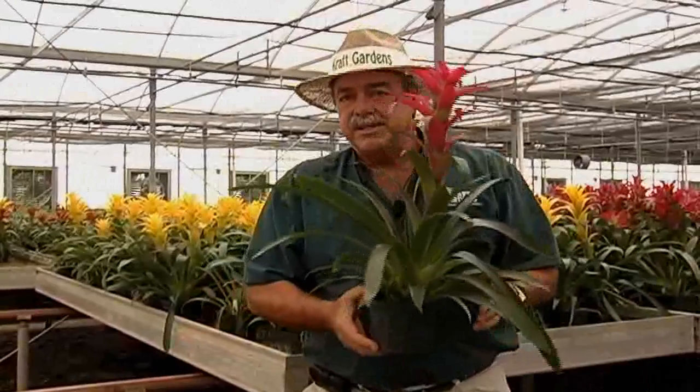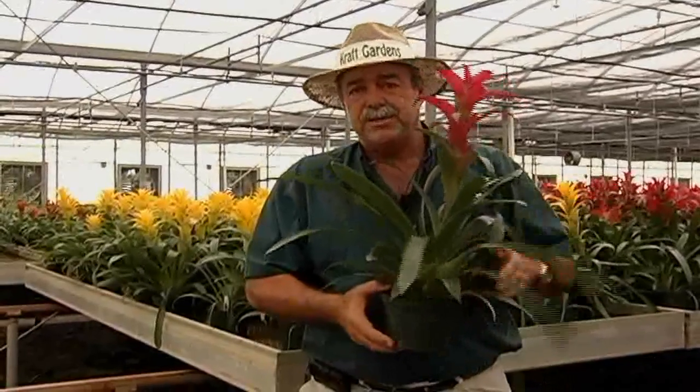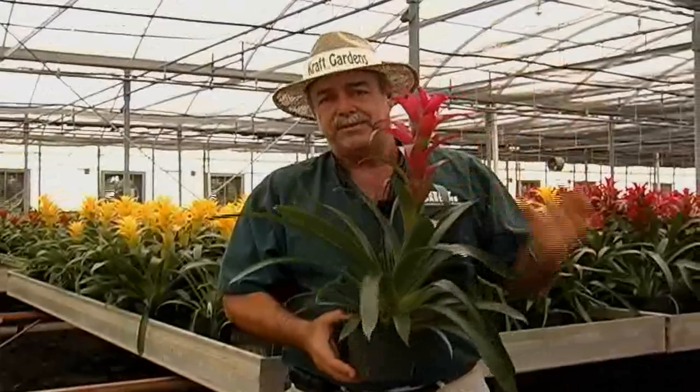Bromeliads are a little sensitive to cold weather, so you want to keep these plants above 50 degrees. Their ideal temperature is around 70. They also don't want to be very hot either, so you want to keep them somewhere around 70 to 80 degrees as the ideal temperature for these plants.